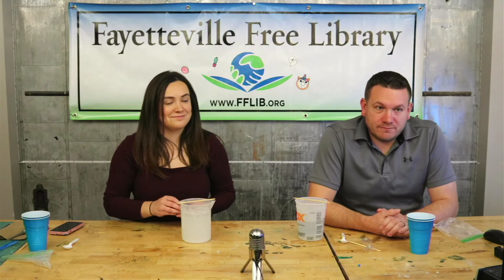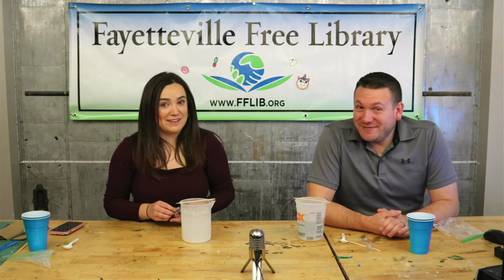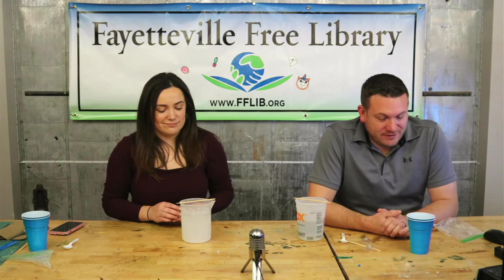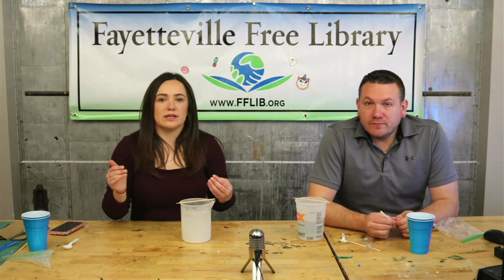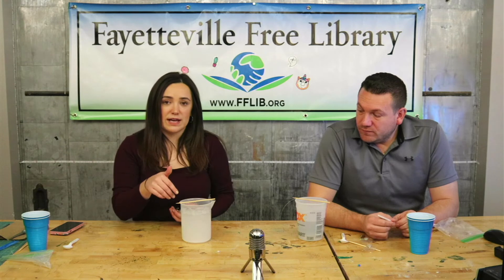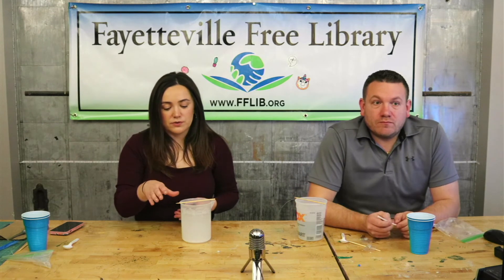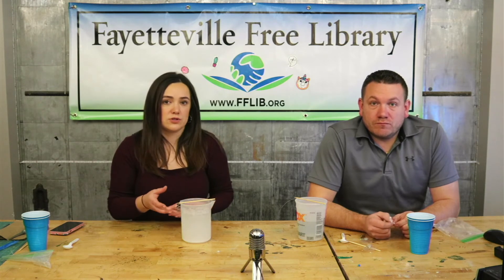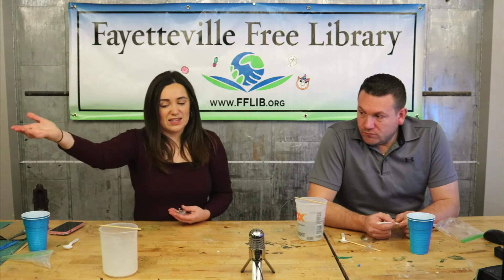Now we wait — 12 to 24 hours. It might not take that long; you can keep an eye on it. Some important things: with the snowflake in the solution, you want to make sure it's in a container where it's not really touching the sides or the bottom too much — you want it suspended in the solution. Once it's in there for those 12 to 24 hours, we don't want to touch it or even bump it. We want it to sit and allow the crystals to form without disturbing it at all. Go set it somewhere where someone's not going to dump it or knock it over, and then check on it tomorrow.